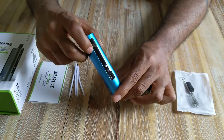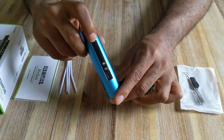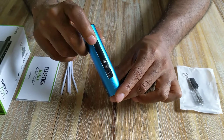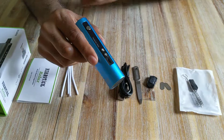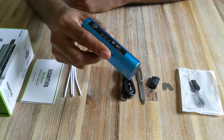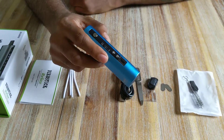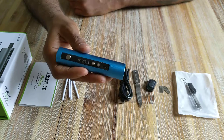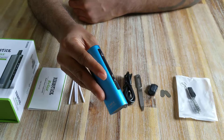To switch the vaporizer on, you click the power button five times — one, two, three, four, five. One of the cool features is haptic feedback technology, which means it vibrates when it needs to tell you something. Just as I switched it on I got a nice hefty vibration alert letting me know it's ready to be used.